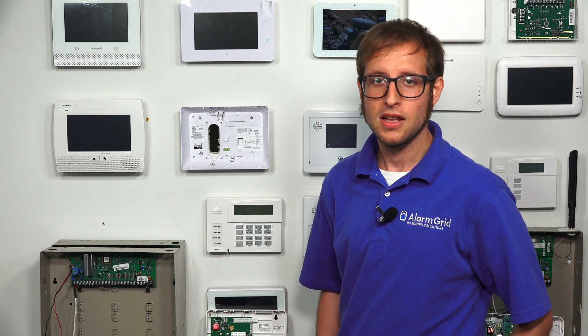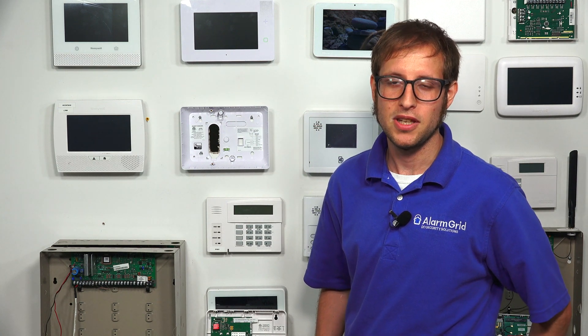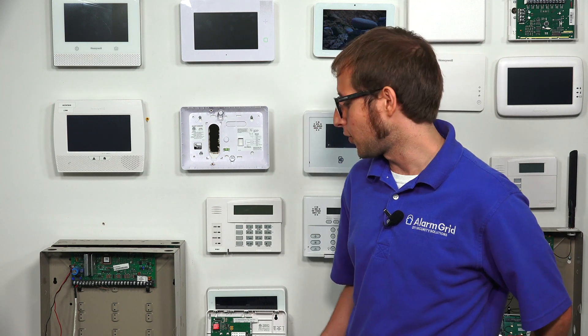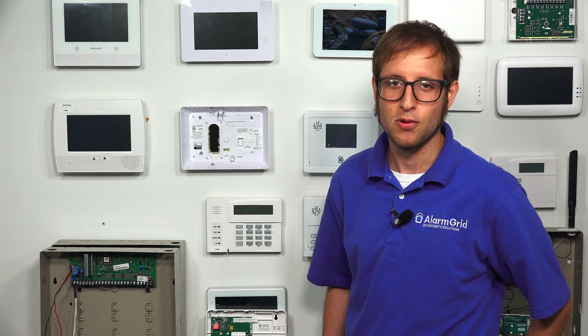The Vista P-Series systems — at least most of them, the 15P and the 20P — don't have a built-in communicator. The 21IP is an exception in that it does have a built-in IP communicator, so you wouldn't add this to a 21IP most likely. But the Vista 15P or Vista 20P are both panels that you would certainly add the Honeywell 7847i to.